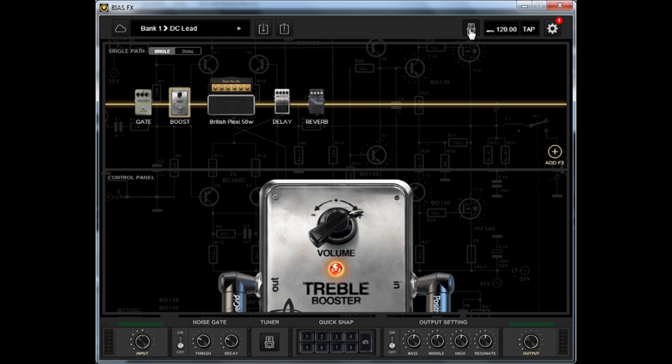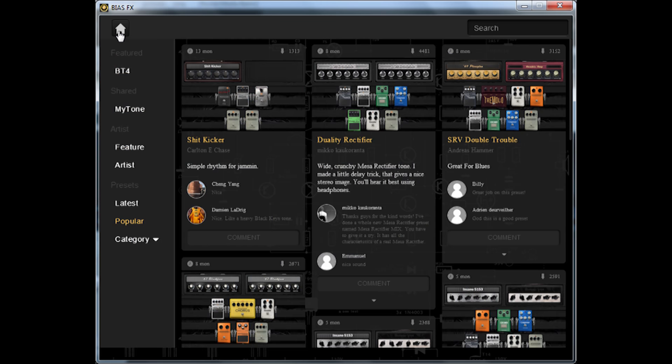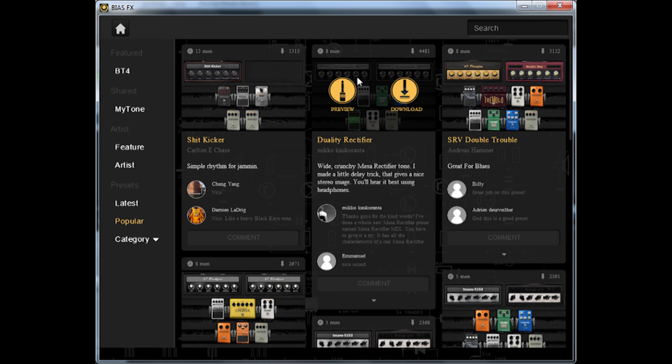If you want the interface to look even more realistic, you can click on this icon — and here's your pedalboard. All the presets I've made are available on ToneCloud. What's great is that you can download them for free, along with tons of other presets made by Bicefx users.